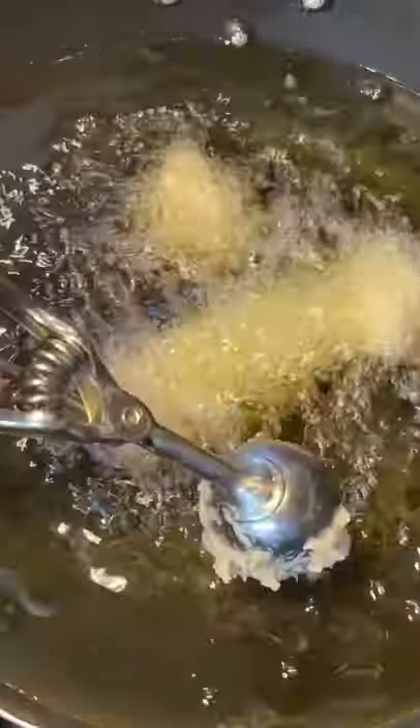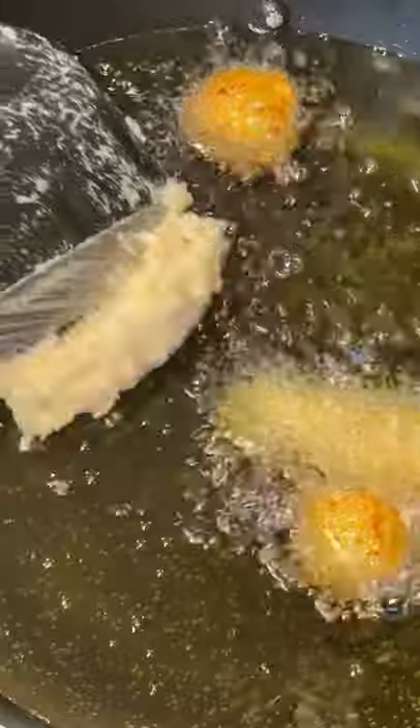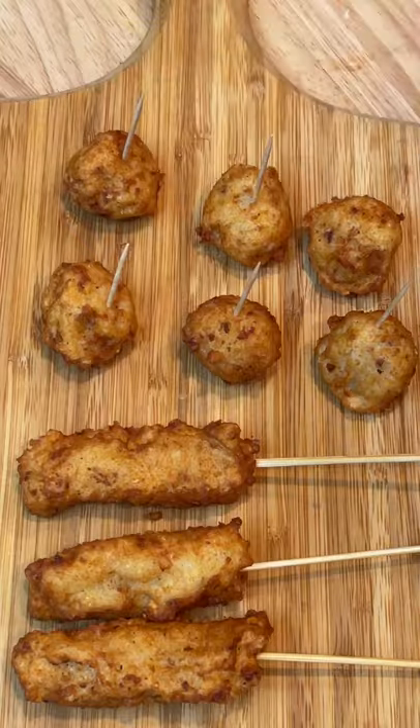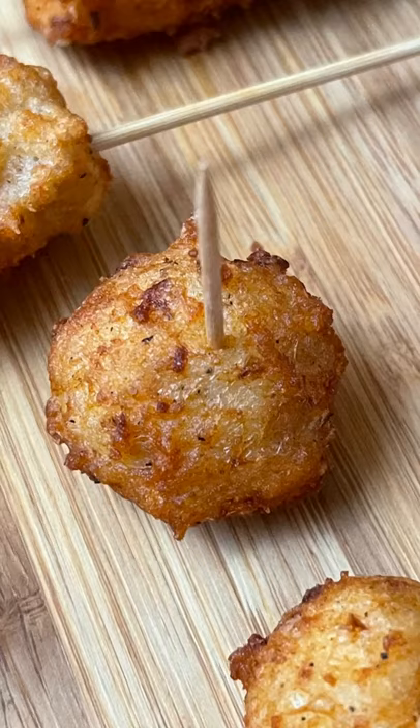Working in batches, fry the fish cakes until golden brown. Transfer to a plate lined with paper towels and fry the remaining batches. You can serve with optional skewers or toothpicks with your favorite sauce, or use them in recipes which I will post in my next video.